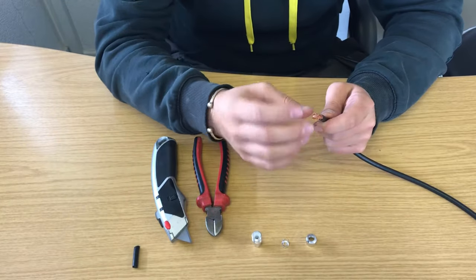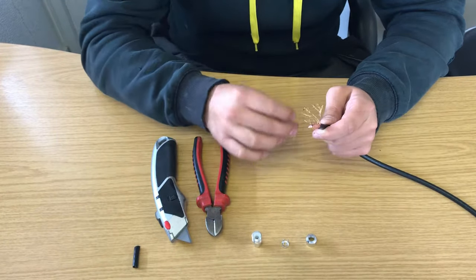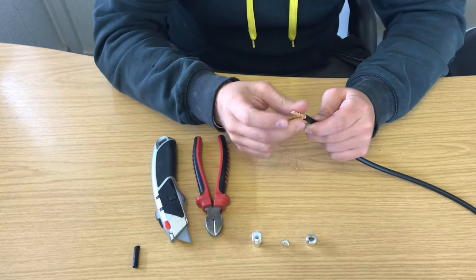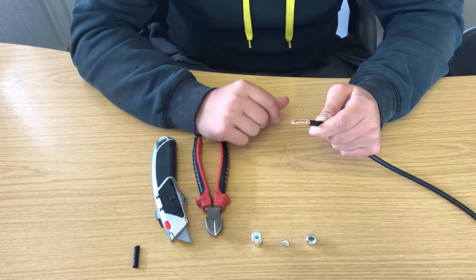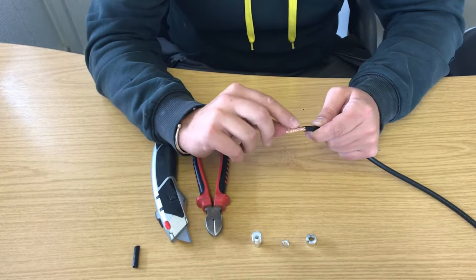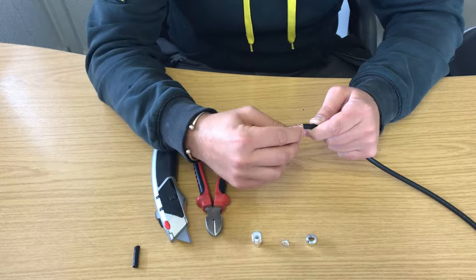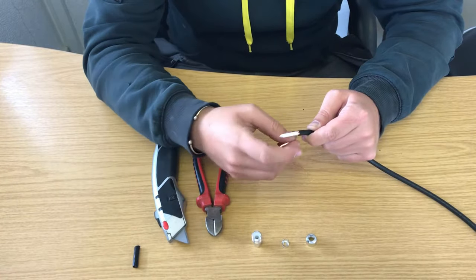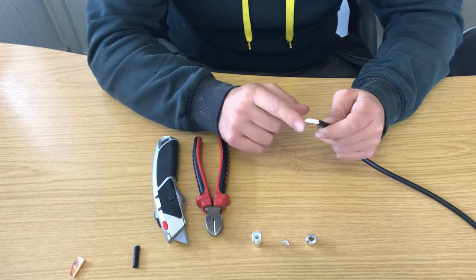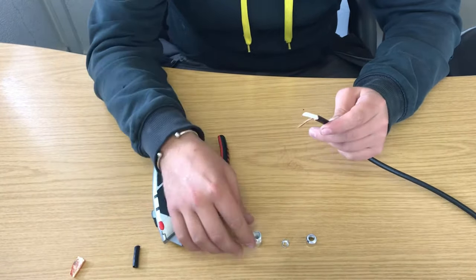So you're left with the copper and the braid. What we want to do is pull that braid back, get rid of any excess, twist it like that, and then on decent cable — which is what we use — you'll see that this copper inner, just want to get rid of that, pull that to one side, and then what you're left with is the white, the copper, and the actual coax cable itself.